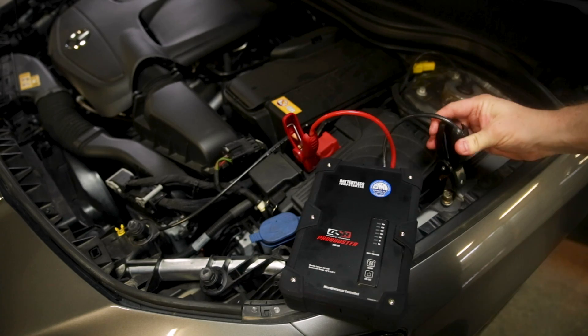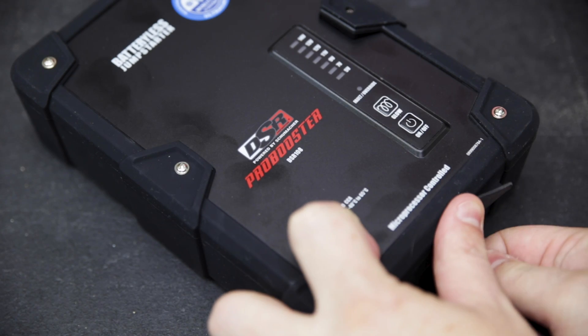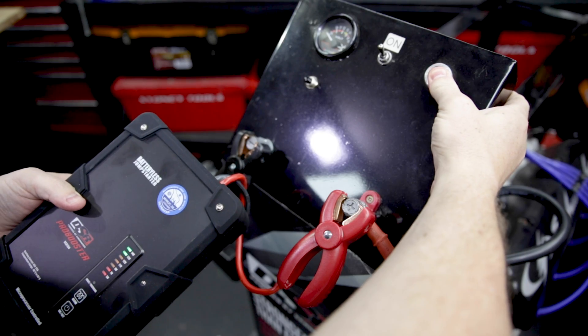Now, if you've got less than 8 volts in your battery, you can connect it to another vehicle's battery or cigarette lighter. It also charges via USB. Wait for it to fully charge, then return to your vehicle, positive to positive, negative to negative, and turn the key.